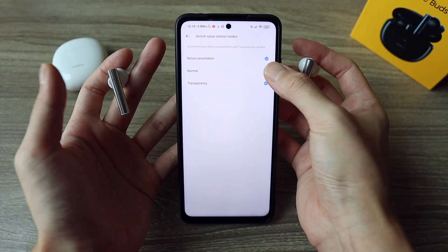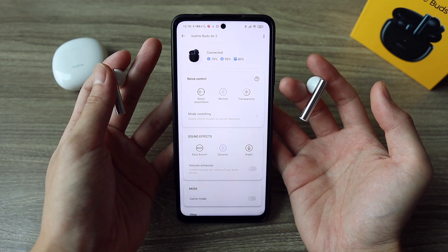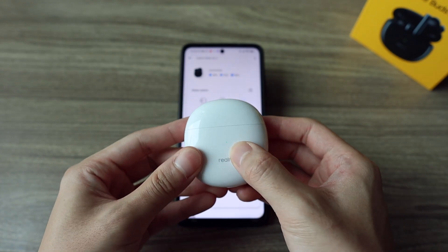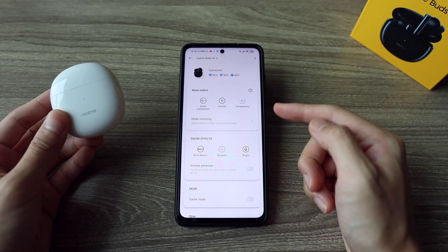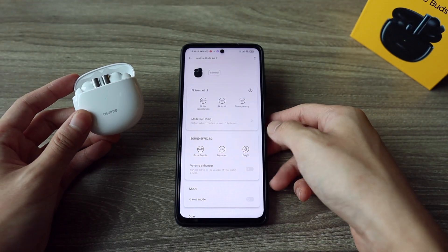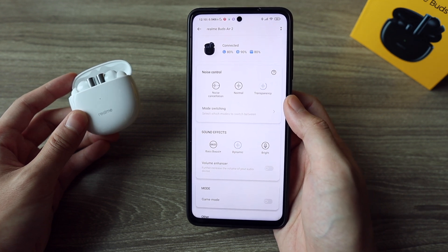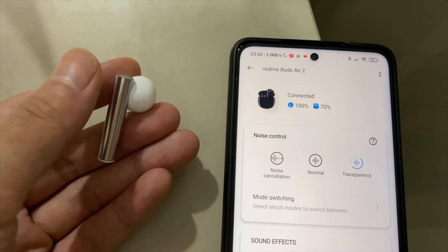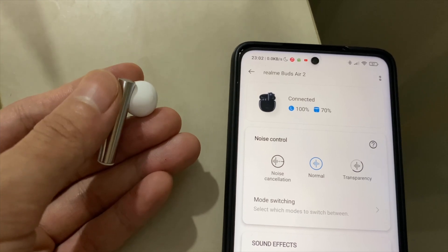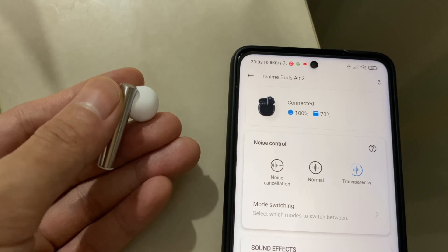There's one more thing that impresses me above anything else — how the ANC modes behave. First, they remember your last-use setting. So if you put the earbuds into the case with transparency mode on, the next time you take them out, it will be in transparency mode, and this applies to normal mode or ANC on as well. Then when you're only using one side, you can still switch to transparency mode. No other ANC buds I've reviewed so far has this ability aside from the AirPods Pro, so when you want to use only one earbud and still interact with people, you can just put it in transparency mode — this will really come in handy.